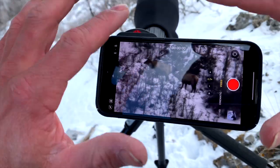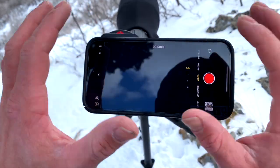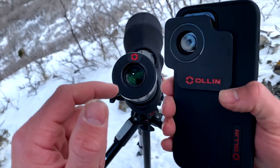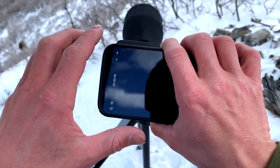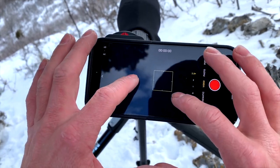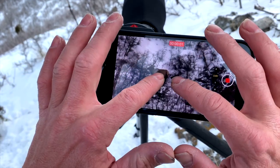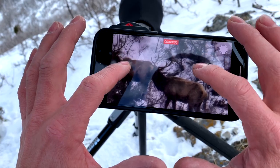Another problem people face is as they're zooming with their phone, the screen goes black — that's when your camera has switched lenses and now it's covered. To avoid that, for me it looks like as soon as I get to 3x it wants to switch. If I simply push record, it stays locked into that camera lens and doesn't switch over.